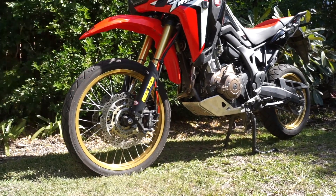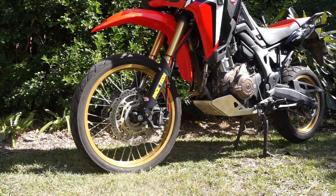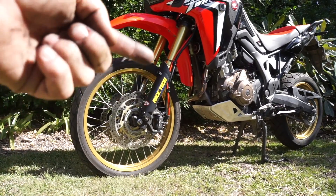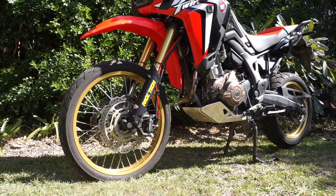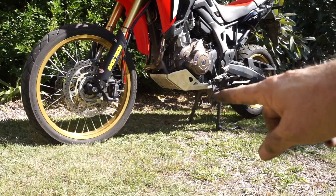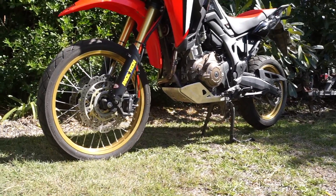I've got fork protectors off a KTM. The mud guard itself is off a CRF 250L, and the fork protectors are off a KTM — that was purely because of the colour; I wanted black down the bottom. The next thing to go on is going to be the bash plate, engine bars, and then the rack up the top.